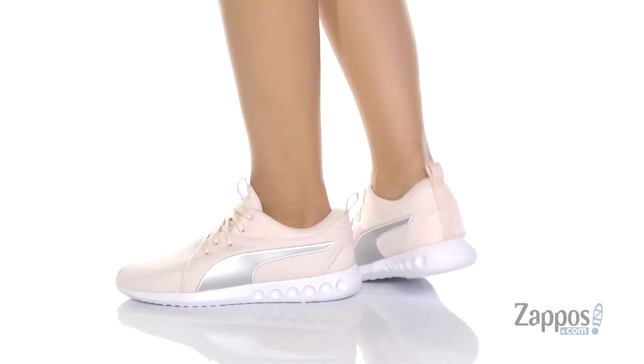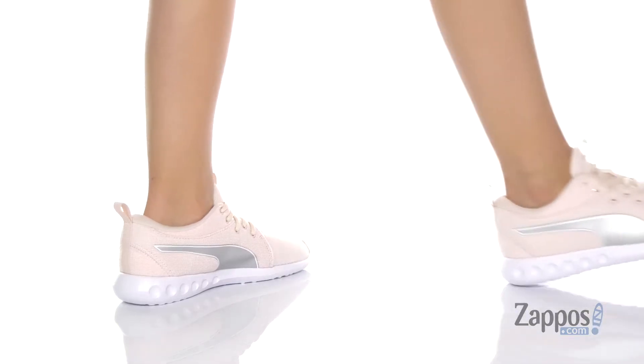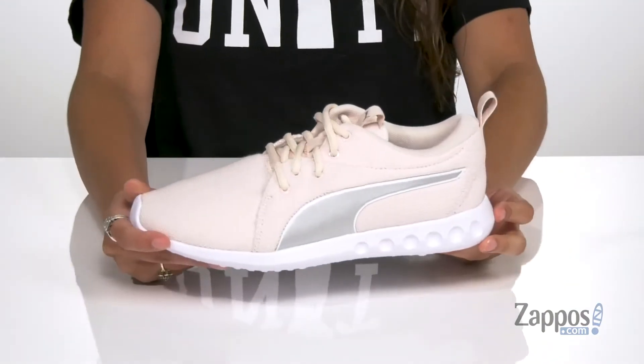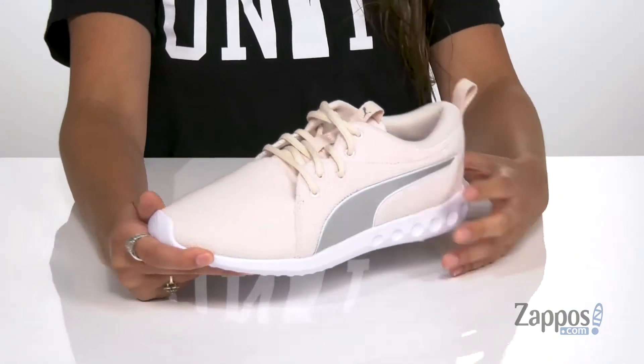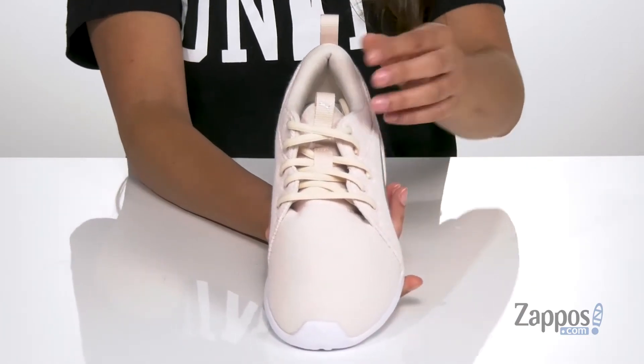Working out is going to be a breeze in these sneakers. They're very lightweight and they're crafted with a breathable knit upper. They're available in a ton of different colorways to choose from and they feature a lace-up front providing you with a secure fit.